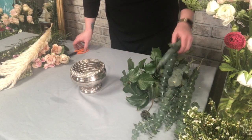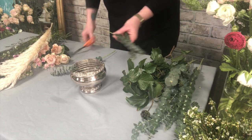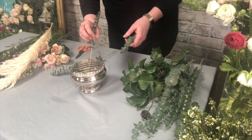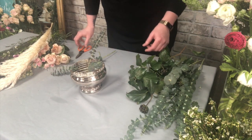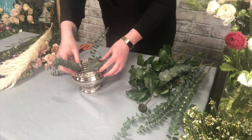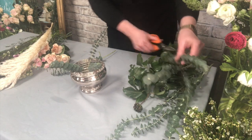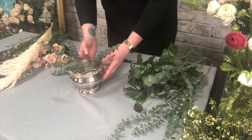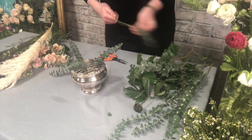To start the design I'm going to use some eucalyptus to give me an idea of how big the overall design is going to be. If you're not sure on the size, pop your bowl in the middle of the table and mentally decide how far away from the bowl your flowers and greenery need to come — you don't want bits of greenery sticking in people's plates while they're eating. I'm also stripping off the leaves from the bottom of the stems so that there are no leaves in the water, which keeps it nice and clean, makes your arrangement last longer, and gives you lots of space in the middle for the larger flower stems.